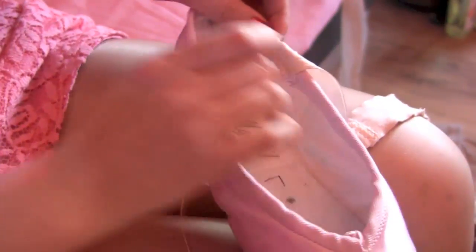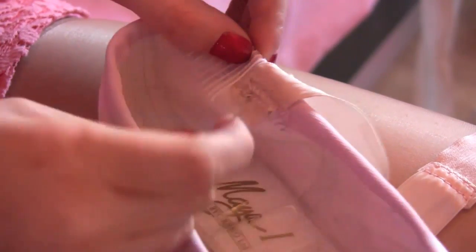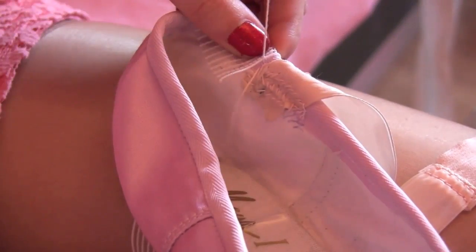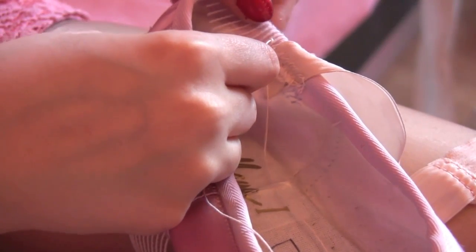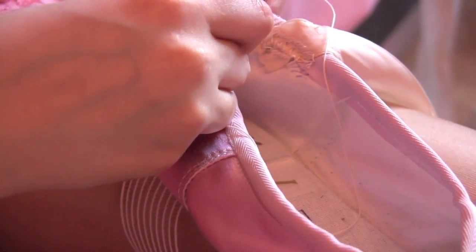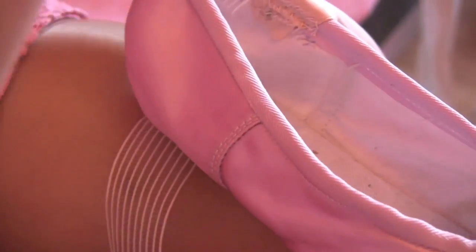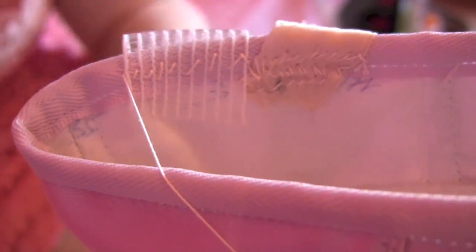Now, same method as before — I'm basically going to be doing criss-cross. So let's go through the needle; don't go through the drawstring as I mentioned before. First of all I'm going to do my knot. Then I go through each gap of the elastic in a criss-cross. You may find you might get a bit of a tangle, but just don't panic and pull it out the way. You can criss-cross like this — it's nice and quick. Once you've sewn it, it should look like this: nice little criss-crosses.